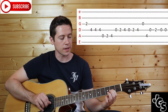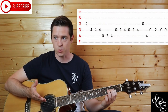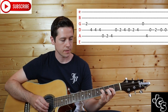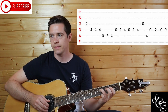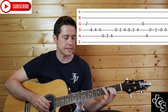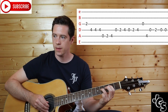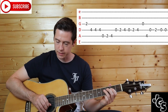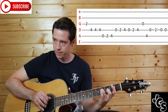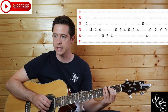Then the next part starts again on the A, so it's G string fret 2 — just one note. Then fret 4 three times up on the D string, then 0, 2, 4 on the A string. Then 0, 2, 4 on the D string twice. Then fret 0 on the G string, then fret 4 up on the A string. Then 0, 2, 0 — and you can put in an extra 0 — all on the D string.